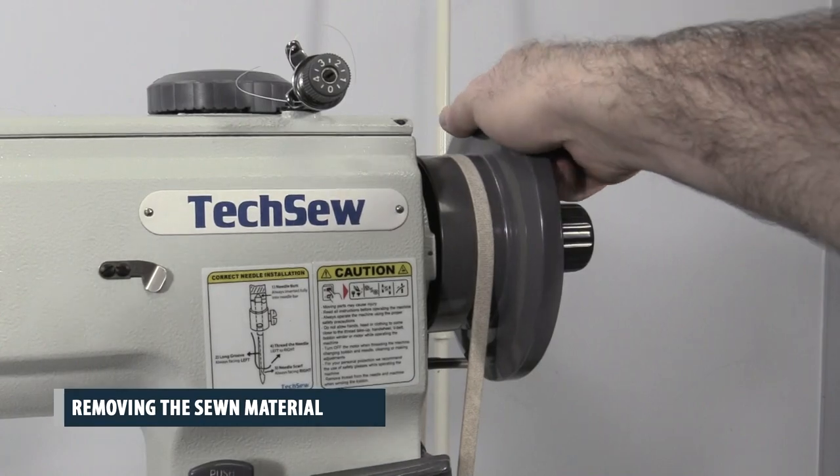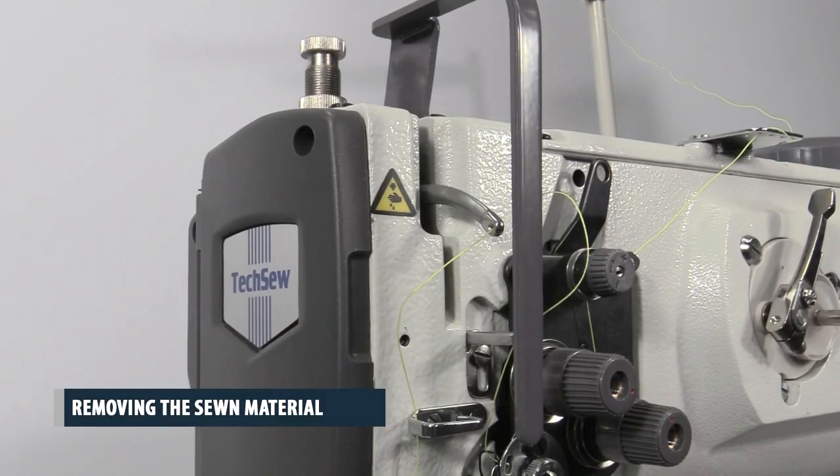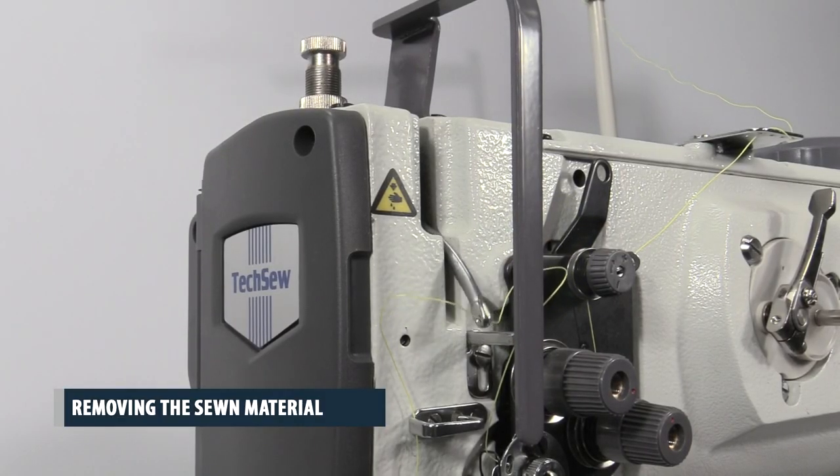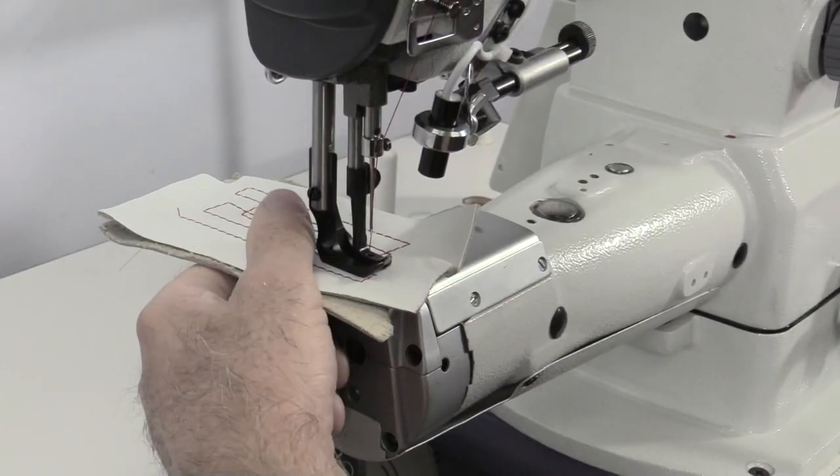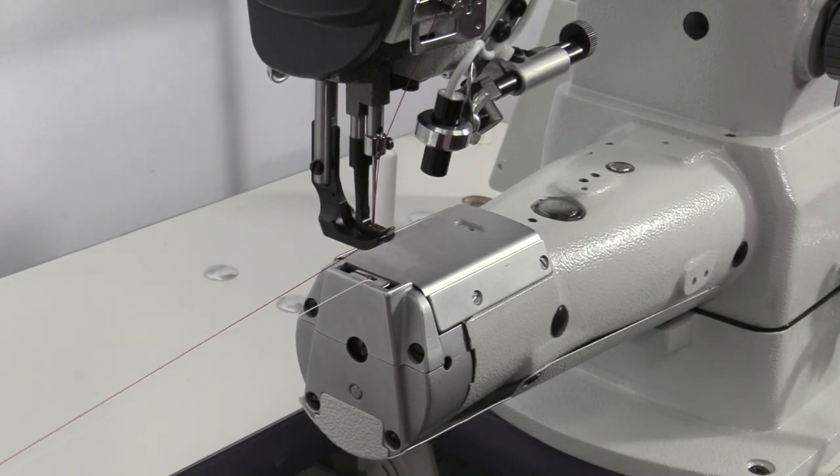Removing the sewn material. Turn the flywheel counterclockwise until the thread take-up lever is in the highest position. Press and hold on the knee lift pad to raise the presser foot, then pull the material away from the machine and cut the thread.